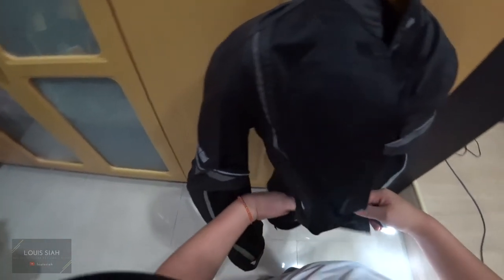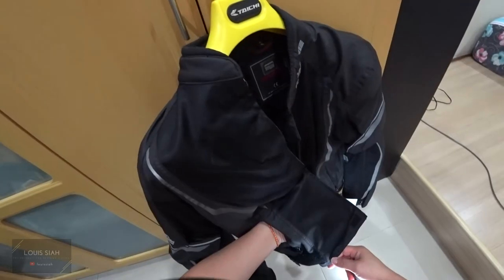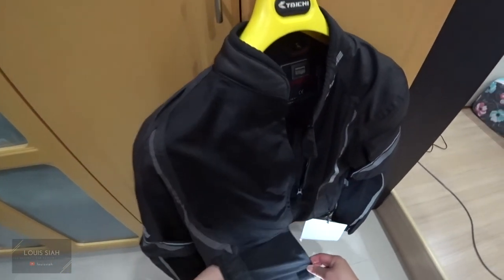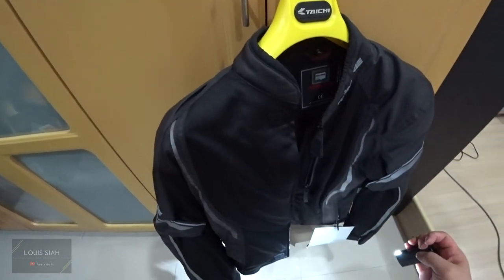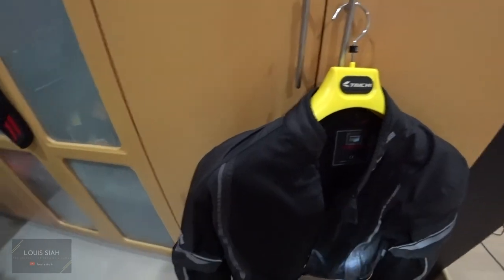You get pockets here on the chest, as well as two side pockets which are big enough for a phone. So that's one chest pocket and two side pockets. I'll put up a picture of me wearing this jacket.